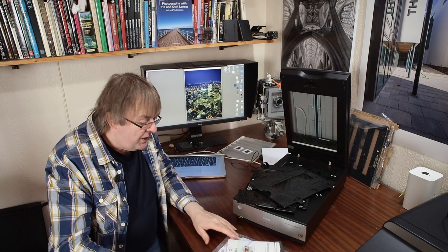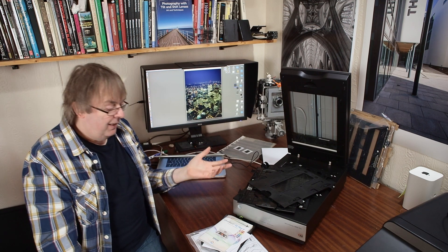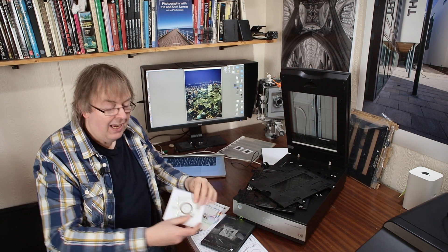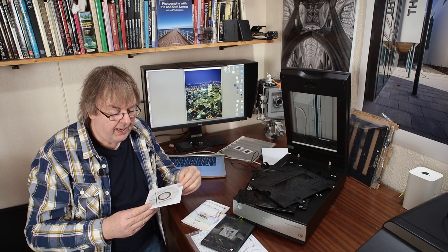Have a look in the review — I've got details of trying different types of film. One or two other bits worth noting about this scanner: how are you going to drive it? Well, the Epson scanner software is surprisingly good and it comes with the scanner. This is quite an old-ish device, first announced for Photokina in 2014, so it's been around for a few years.